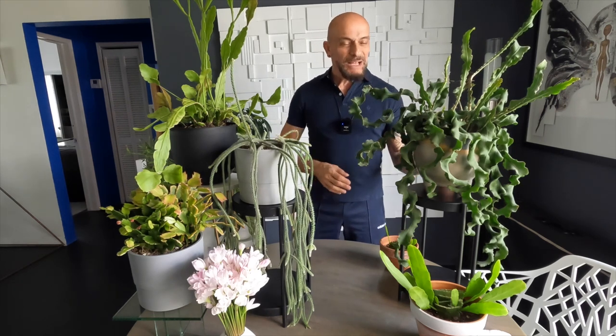Hi guys, welcome to my channel. My name is Arnaldo and this is Articulture. Today I will be speaking to you about jungle cactus. I have many in my collection and I love them so much — I love epiphytic plants. These epiphytic plants are native to Central and South America. I especially wanted to take advantage of today and showcase my epiphyllum that I have outside. That epi is the oxypetulum.